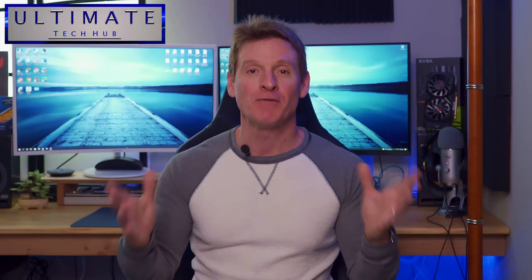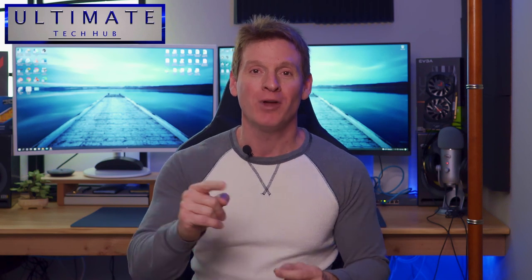What's up guys? Welcome back to the channel. I'm Mike. This is the Ultimate Tech Hub. Thank you for joining us, I really appreciate it. You guys are awesome.